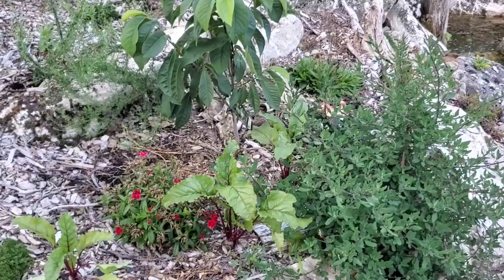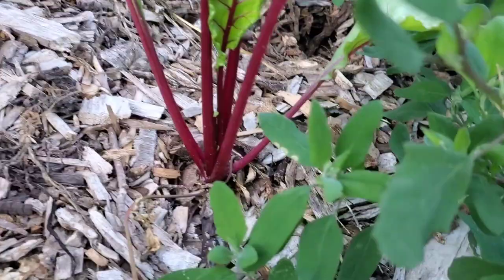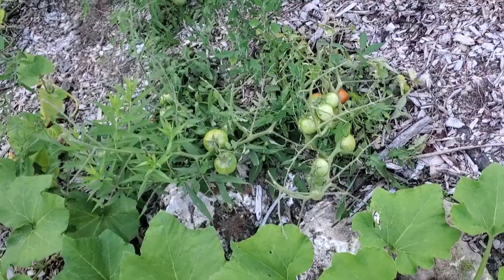Pond plants are doing pretty well. We've got some beets growing — beets right in the pond plant area.